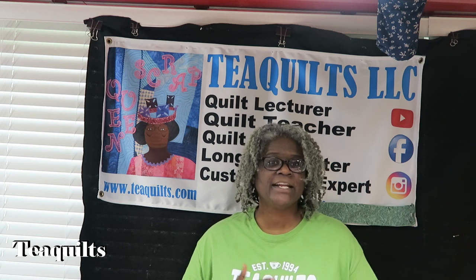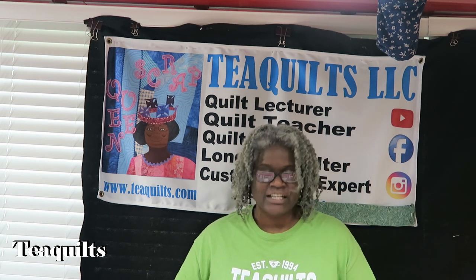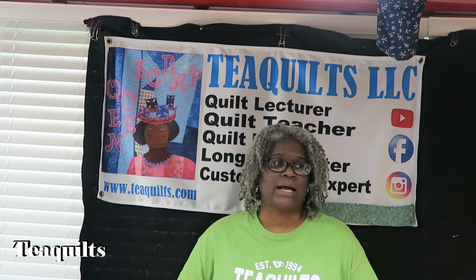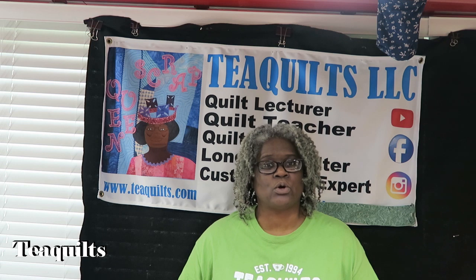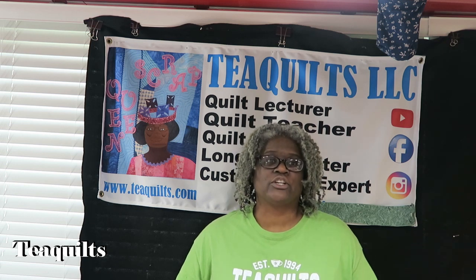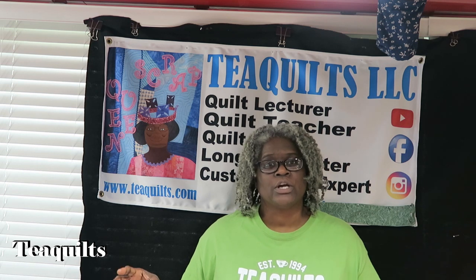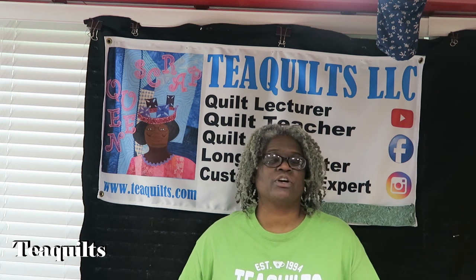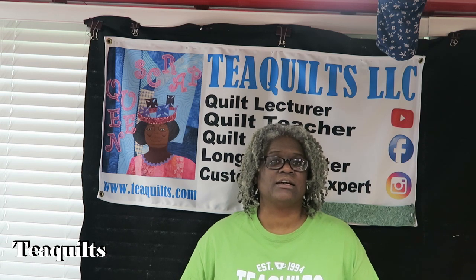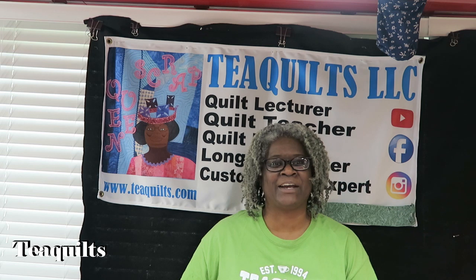So why did I actually want computerized quilting? Number one is to quilt my stash of quilt tops. I am a one-person business, and even though I had the long arm here, I still didn't have a whole lot of time to dedicate to using it because I was doing a lot of desk work, making product, and doing quite a number of things.